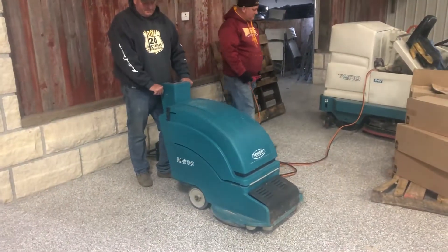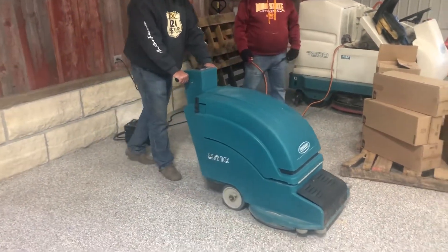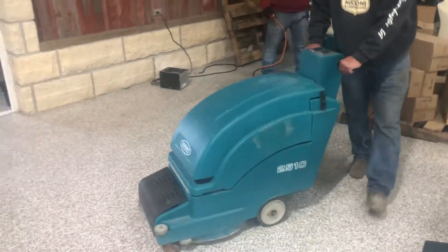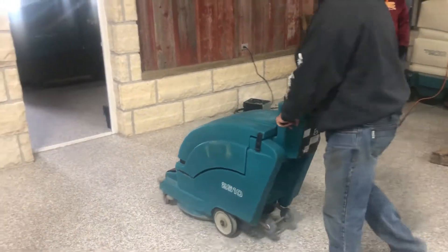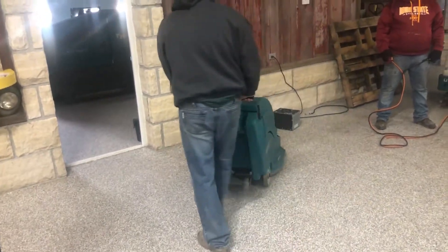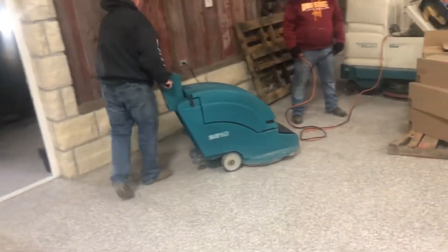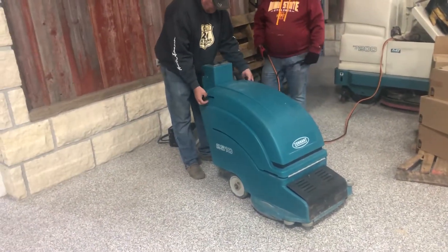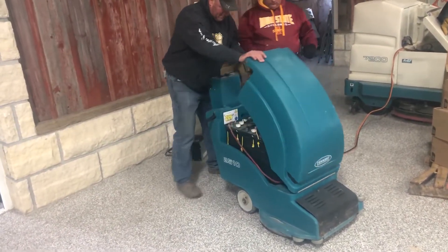Next up we've got a Tennant 2510 floor scrubber — looks to be a pretty straight unit. The batteries are weak; I don't know if you can hear it running or not, but we do have these jumper cables here. We'll have the guys hook them up quick and show you it fire up and get going.